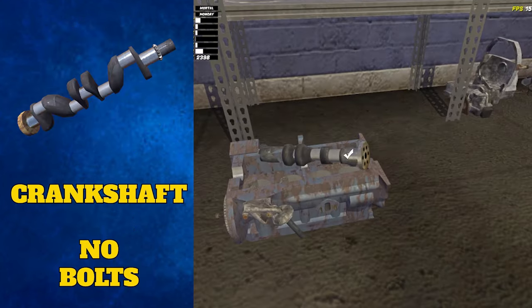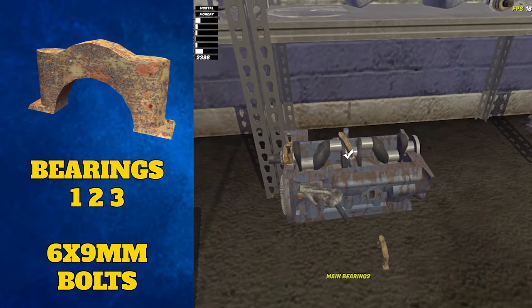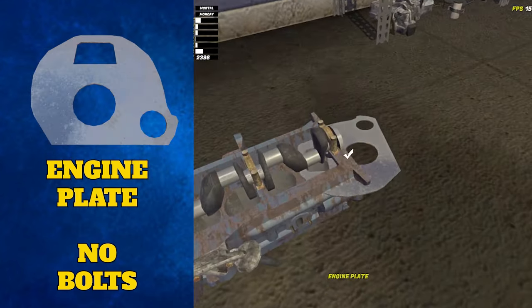Next, grab the crankshaft and place it on top, followed by three main bearings — one, two and three — which can be secured with a 9mm wrench and six different bolts. At this point, you can also add the engine plate to the left side.